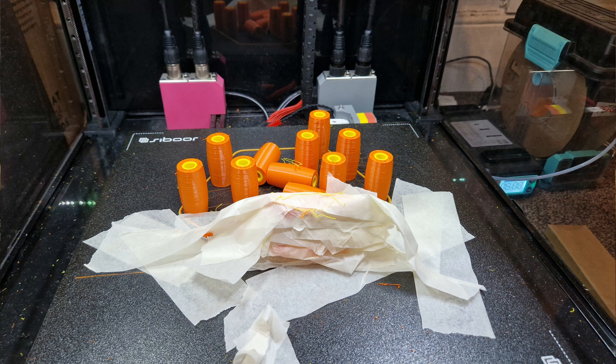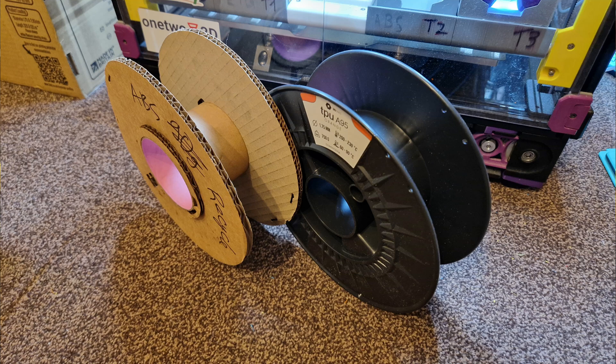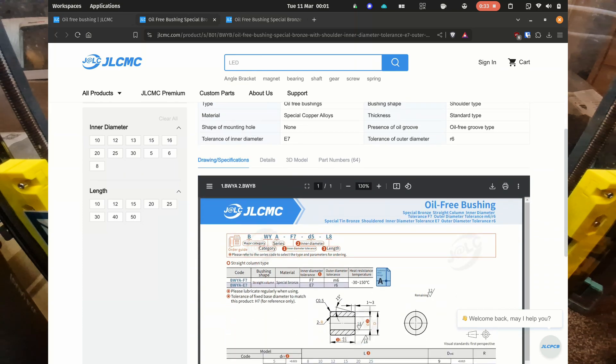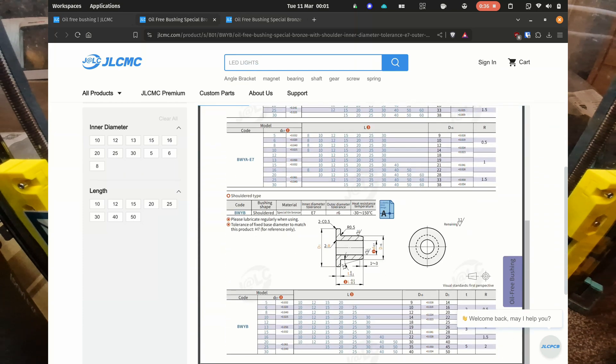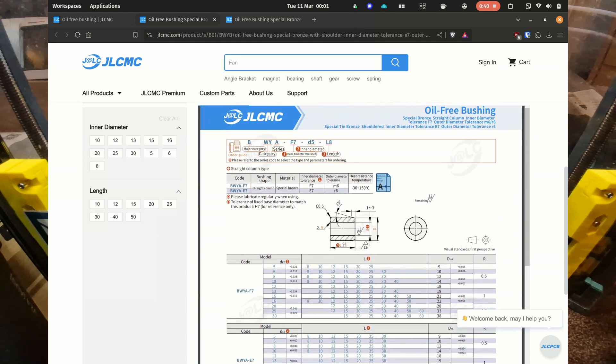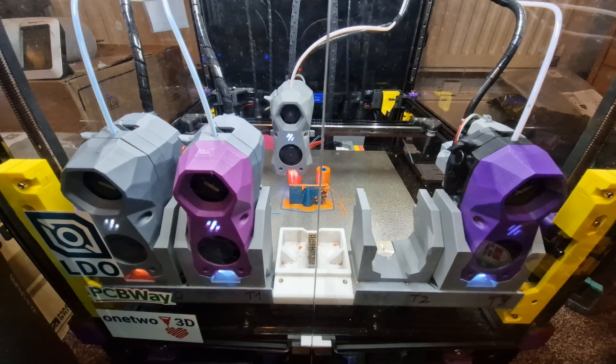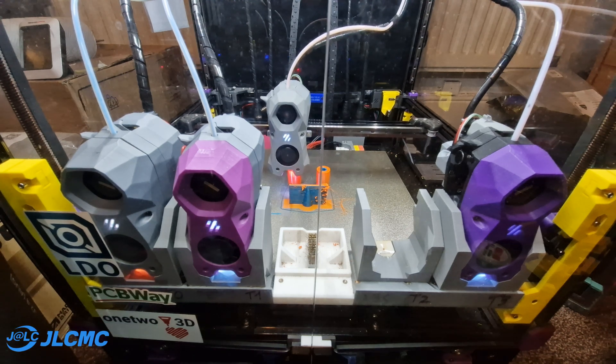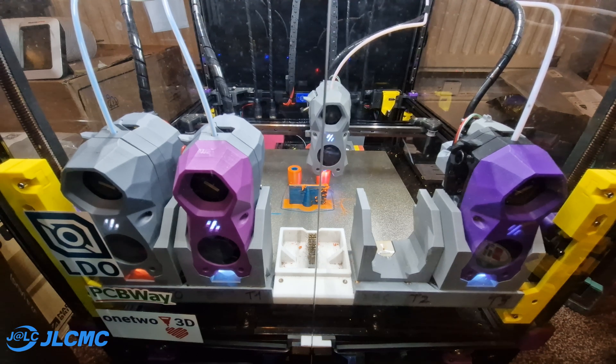This is the only picture I got of it because I genuinely did not think it was going to be this difficult. Believe me when I say that was not the only attempt I had made, and after burning through an entire kilo of TPU trying to get it to work, I had to change the plan in favor of making this video. Nevertheless, I still want to shout out JLCMC here — I am genuinely very impressed by what they sent me and very appreciative of the detailed data sheets they provide for each of their products. That's why I'm putting their logo in the corner of the video. Anyway, that's enough backstory — let's get back to the video.